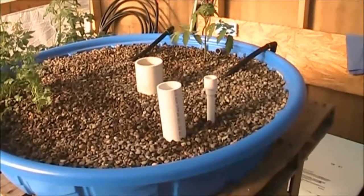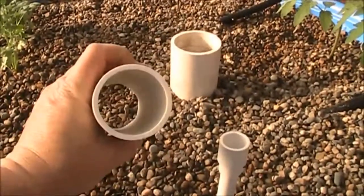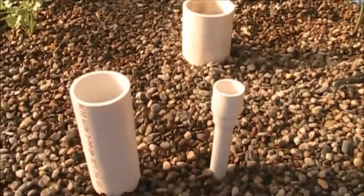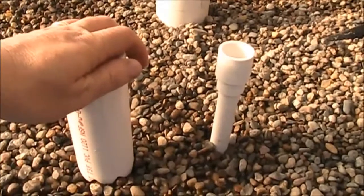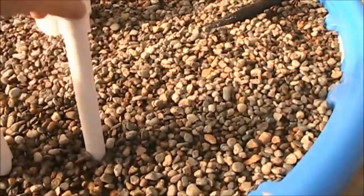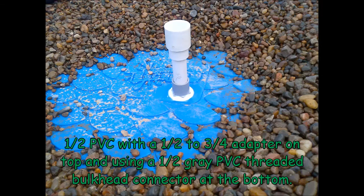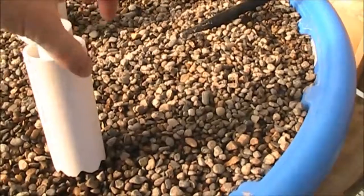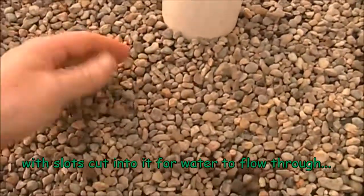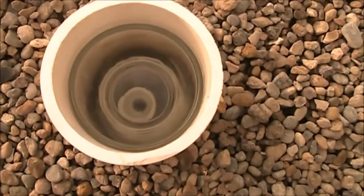They can be a little picky but a basic bell siphon is actually fairly easy to make. Here are the basic components. This is the vacuum chamber — two inch PVC in this case — with some notches cut at the base. Typically that vacuum chamber would be capped off with a PVC cap to make it air tight, and it would sit down over the top of the stand pipe right there. The stand pipe would go through the bottom of the bed. The outer pipe is a three and a half inch pipe — it's just a gravel guard. My grow media is pea gravel, and down inside you can see the stand pipe and then the actual bell siphon chamber itself.